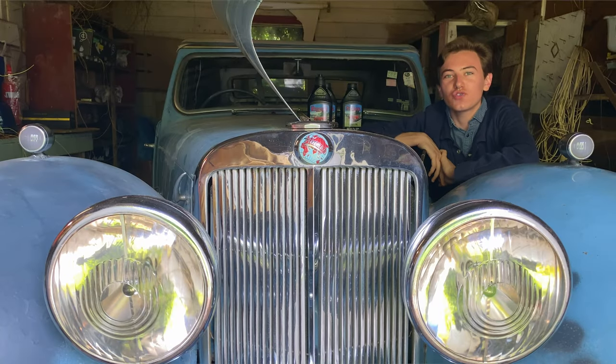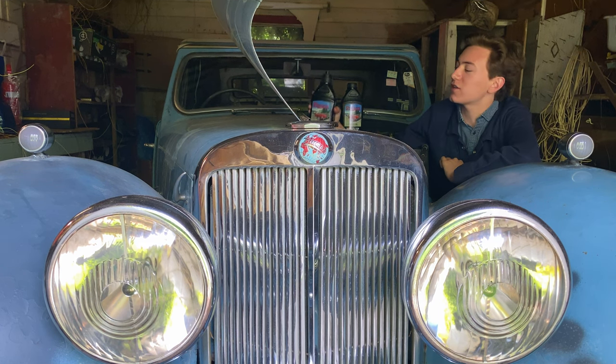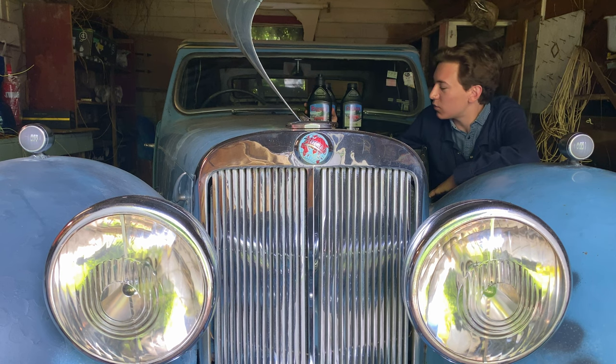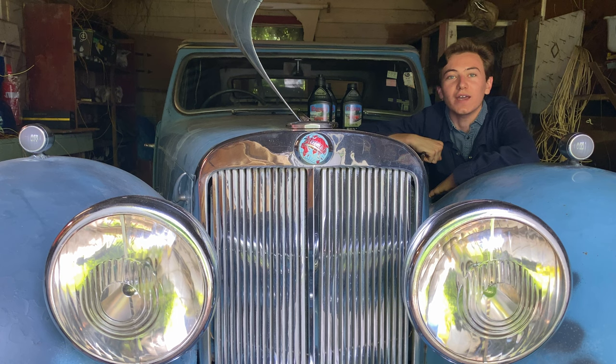Welcome back to a new episode of the Triumph Roadster restoration. Today I've got a few oily jobs to do, which include putting new oil in both the diff and the gearbox, and we'll also be continuing on the saga of the blocked fuel line. So what are we waiting for? Let's get going.